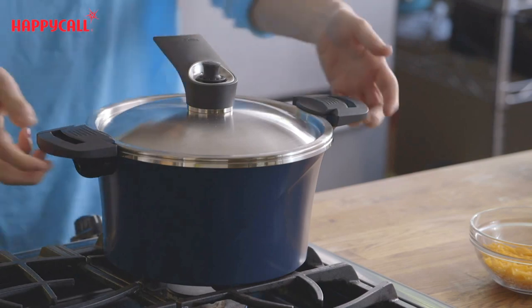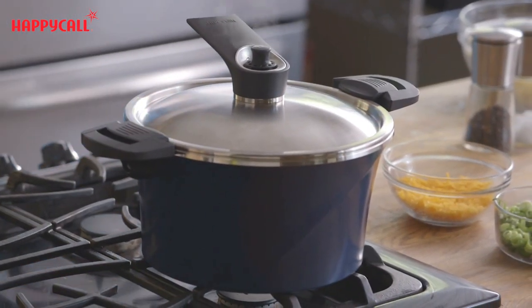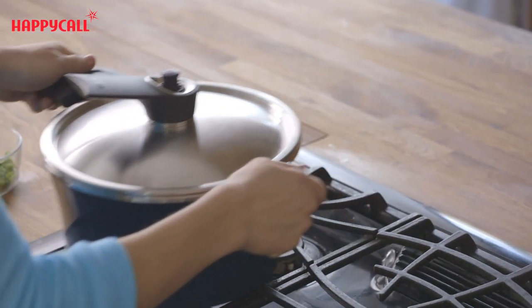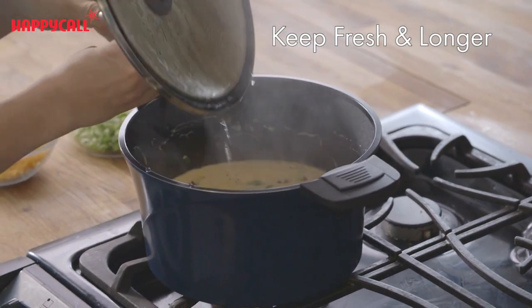The vacuum pot is also invaluable for after I've cooked the meal. My family often comes in at different times for dinner, so I put the top on and vacuum seal the pot. Then when my husband gets home the chili is still fresh and warm for him.